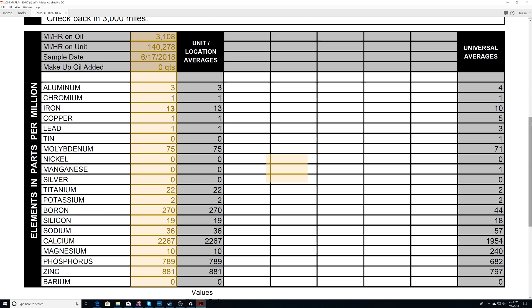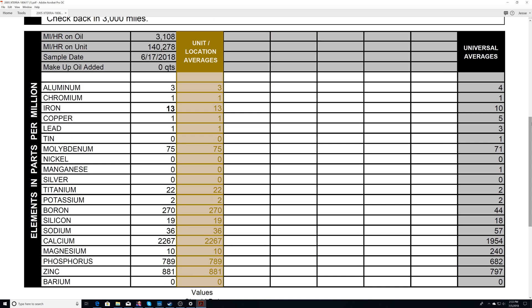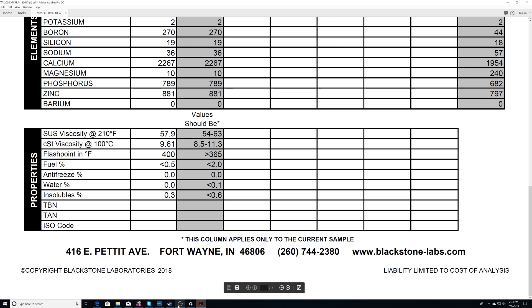If you want to look at the stats for each element tested, you can do that in the section below. The first column is the sample just taken; in the future if you take more samples, they'd be added in subsequent columns. Then 'unit' averages are your averages for all samples given. On the right are the universal averages from oil tested in similar environments. The last section is the properties — things like viscosity and whether they found any fuel or antifreeze in the oil. There are no universal averages in this section because it's pretty black and white: there is a number it should be regardless of where the oil was tested. The grayed-out column shows what each item should be, and the Xterra falls perfectly within these values.